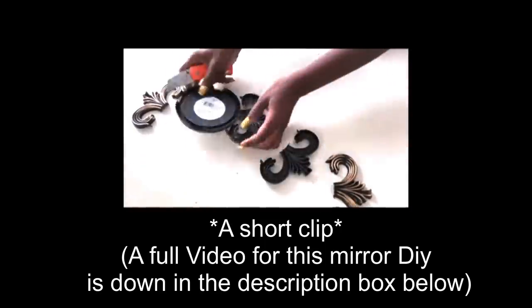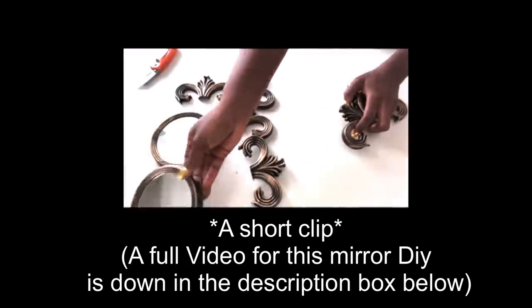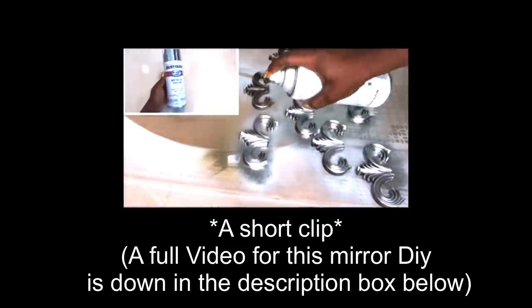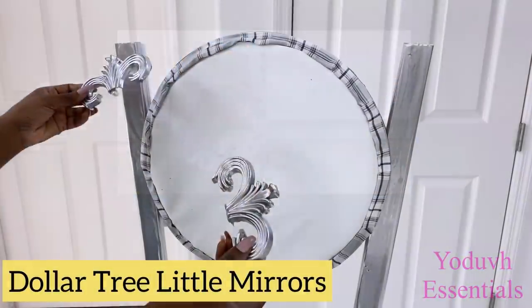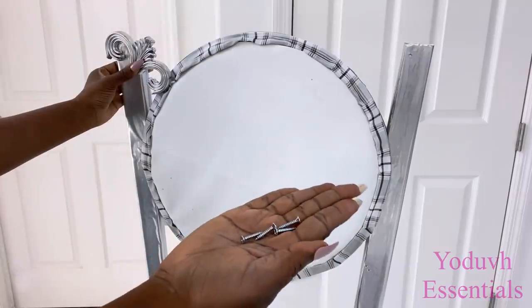These Dollar Tree Mirrors are plastic. I basically just cut off all of the sides and spray-painted them silver and attached them to my mirror in the old video. So now in this video, I did the same thing, but I'll be attaching just two at the top part here of the chair using screws.